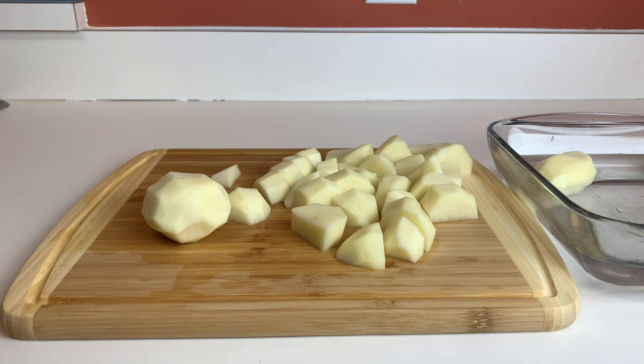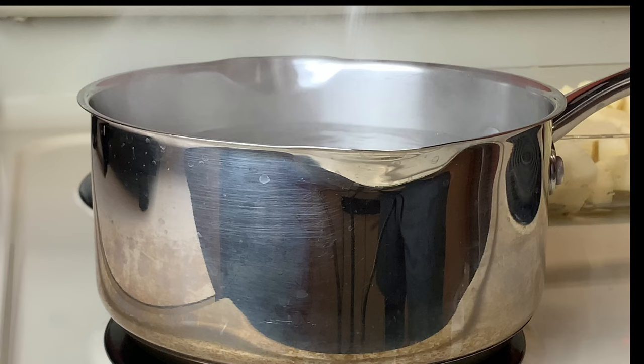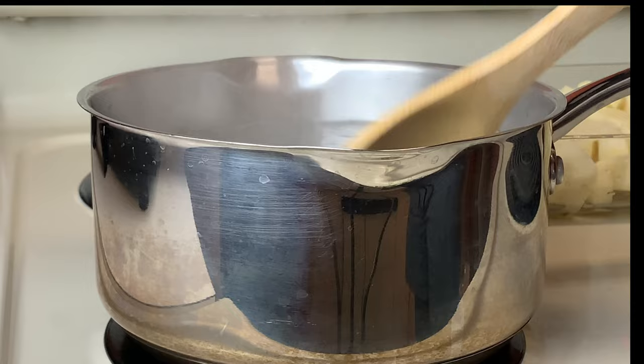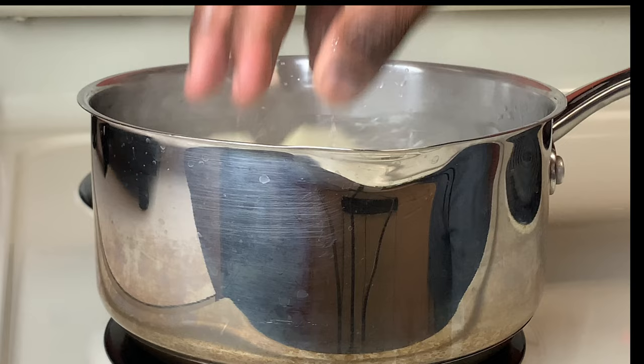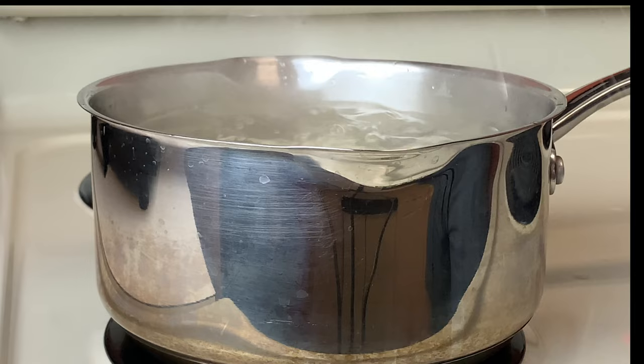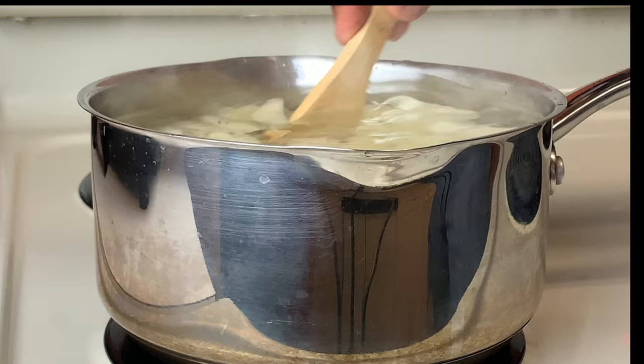Alright guys, you want to make sure your water comes to a rigorous boil. Salt your water — make sure you have enough salt in there. Don't play around with the salt because you need those potatoes to have flavor. We're going to go in with our potatoes. Be careful not to burn yourself. We're going to cook these until they're fork tender, about 15 minutes, until they're nice and tender.